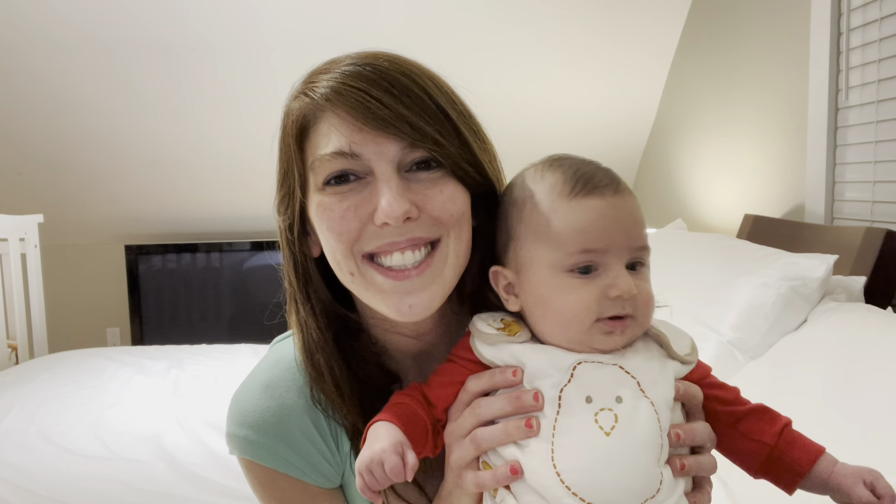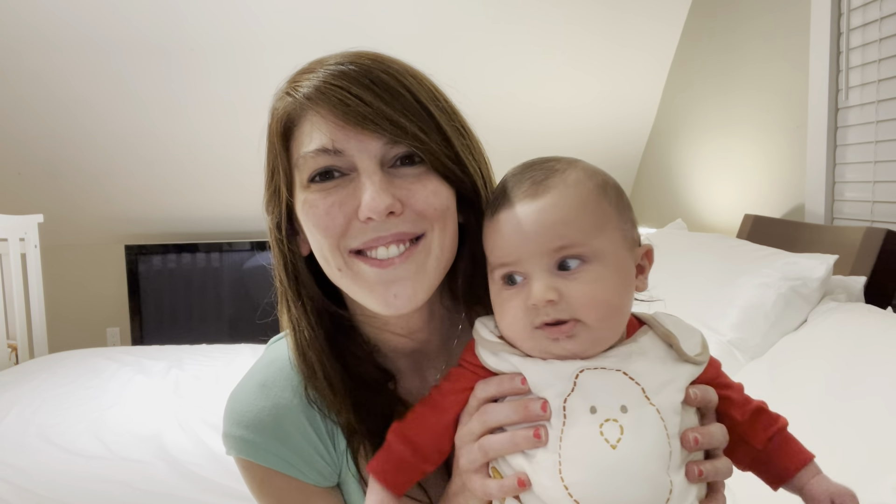I'm so excited and happy that Phillip loves his new Nested Bean pajamas and he has all the beautiful sleep sacks. He has a mommy that loves him more than anything in the world. Like this video and subscribe to my channel so you can see all of me and sweet little Phillip's videos in the future. Go get a Nested Bean sleep sack — they're really nice and really comfortable!